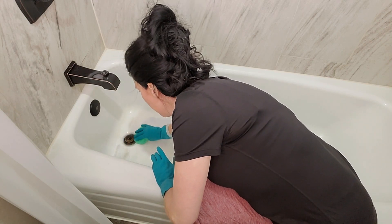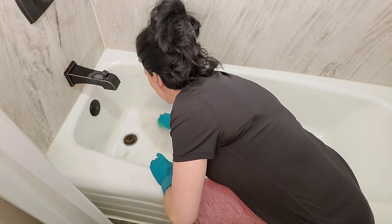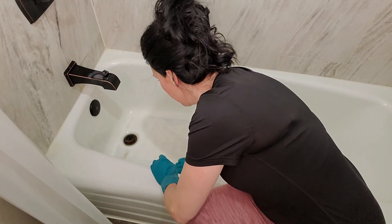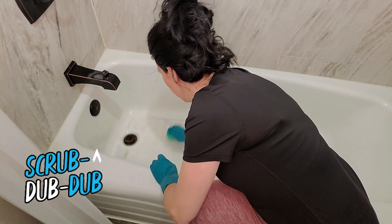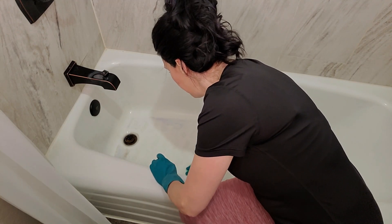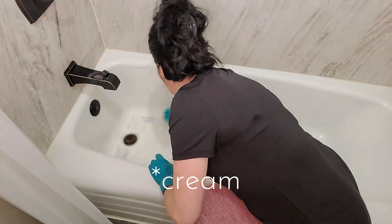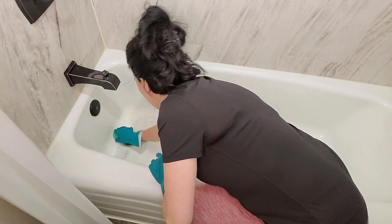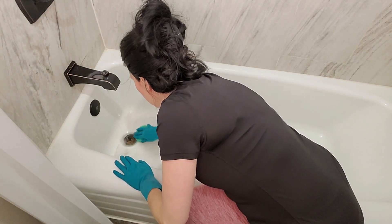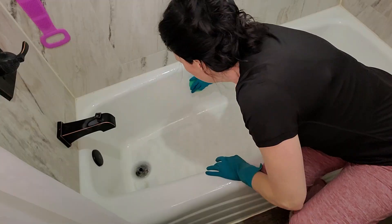I will be using my Scrub Daddy sponge. It says to use a very stiff nylon brush, but the Scrub Daddy worked well. You're going to scrub down the ROG 3 and then rinse that off, and then go in with ROG 1, which is a paste in the squeeze bottle. This comes in a kit, but if you've run out of one before the other, you can order individually from their website — I will link that down below.